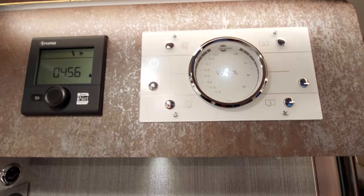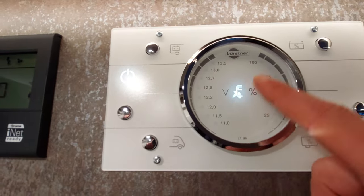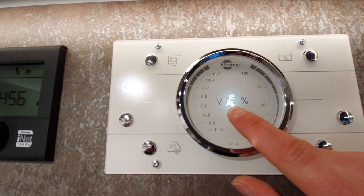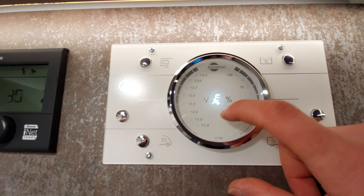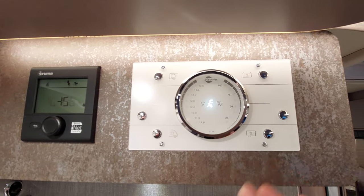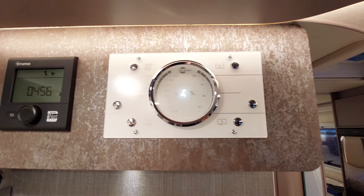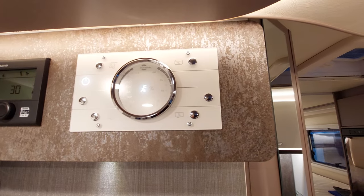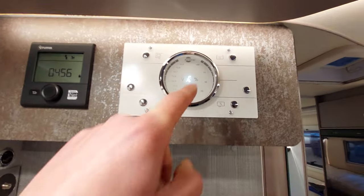Just to point out on this control panel: when you're hooked up there's a little light in the centre of this gauge which indicates that we are plugged in. If you're plugged in on a site yet this isn't illuminated, none of your three-pin plugs or 230-volt items will work, because it's showing the van isn't accepting the charge — there may be an issue with the van or the campsite may have tripped. So look out for that symbol — it should always be on when you are plugged in.